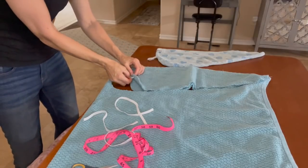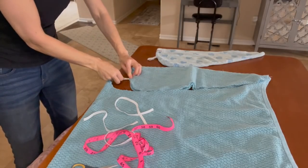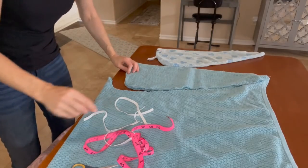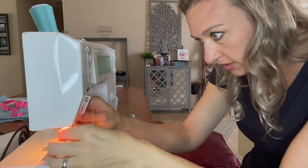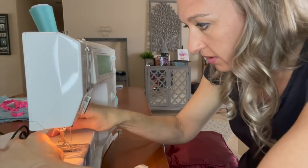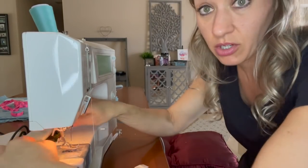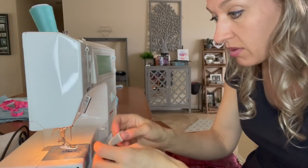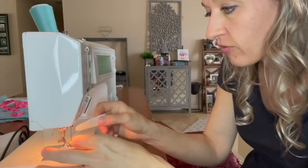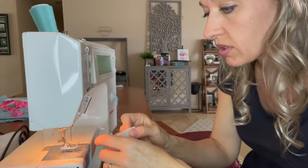That loop is going to get sewn right in here. Sewing machine time! I had to put in a new needle because I broke my last one. Do you guys break needles as much as I do? I break them all the time. I've never formally been trained on how to sew.